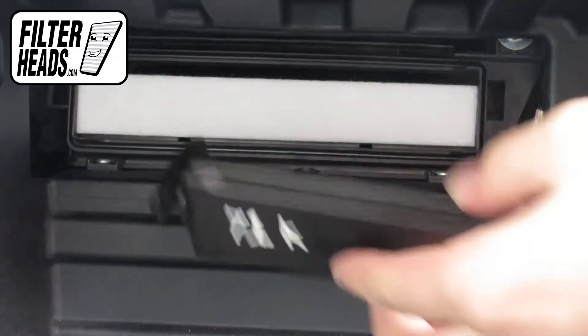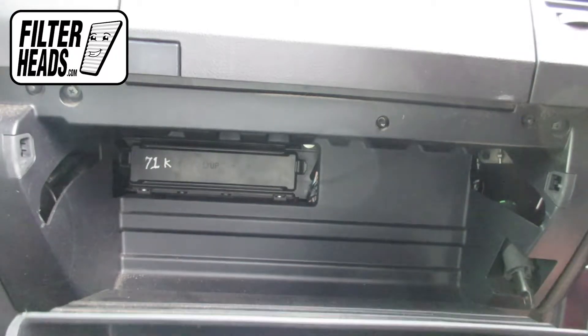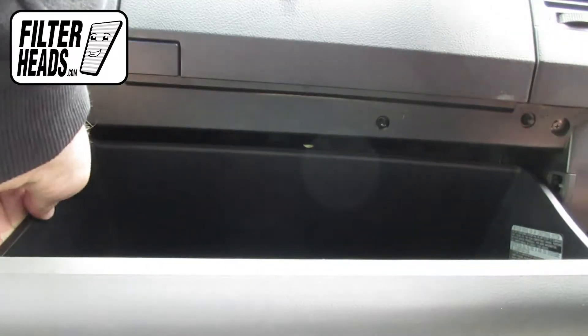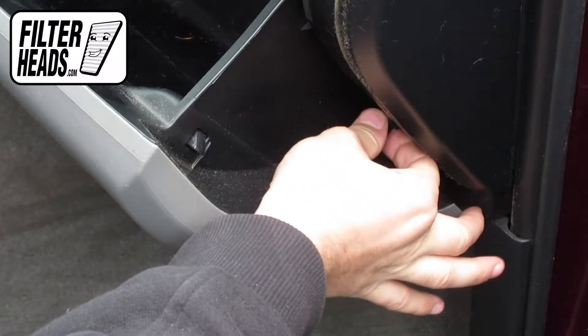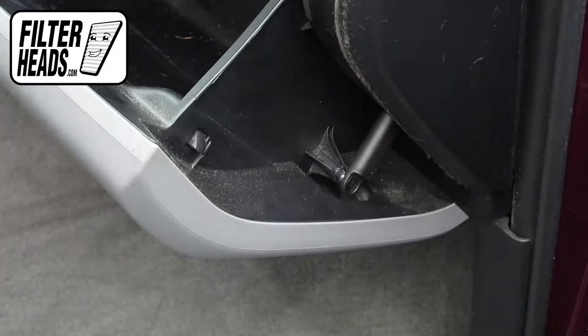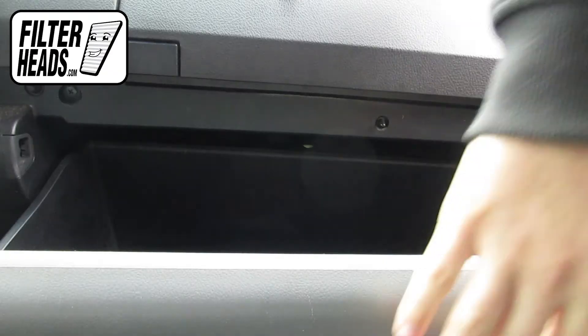Reinstall the housing cover, then reinstall the glove box assembly. Hook the dampener arm back onto the glove box and close the glove box.